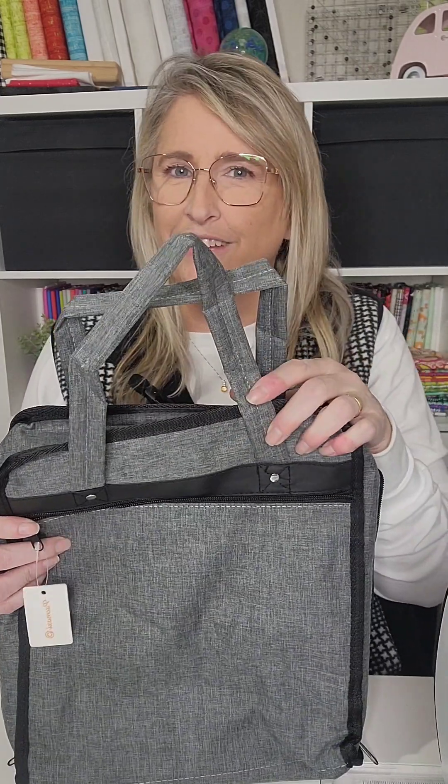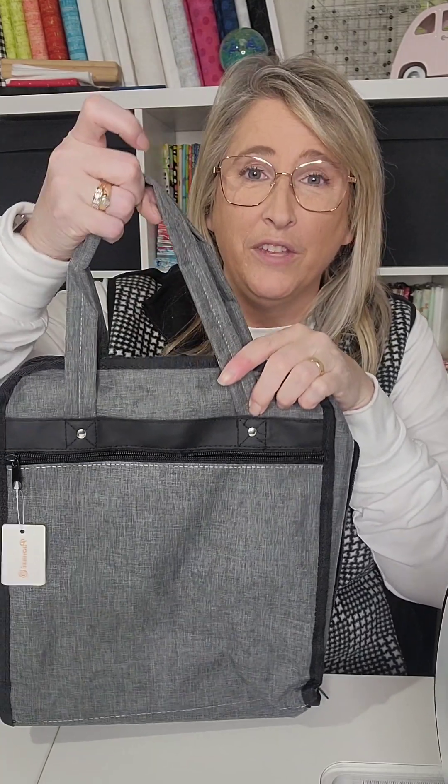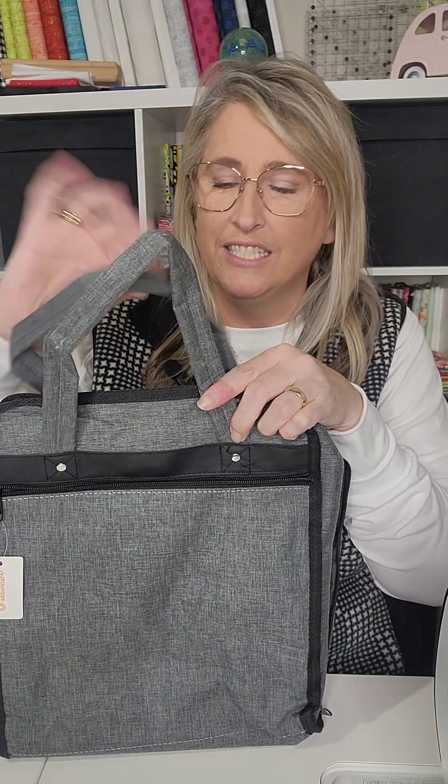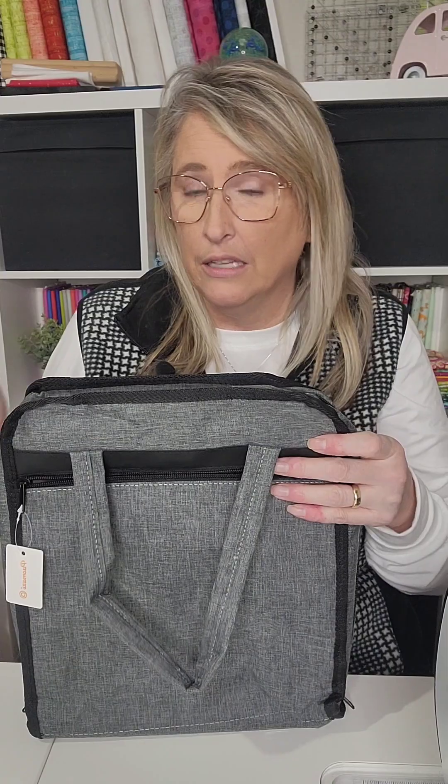First of all, it feels really sturdy. It is a little stiff, as you can tell by looking at these kind of crazy handles, but the handles feel nice in the hand. They feel really strong. They are kind of stiff, but this feels like a canvas vinyl material.